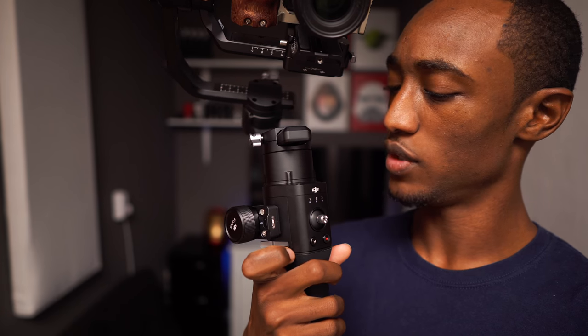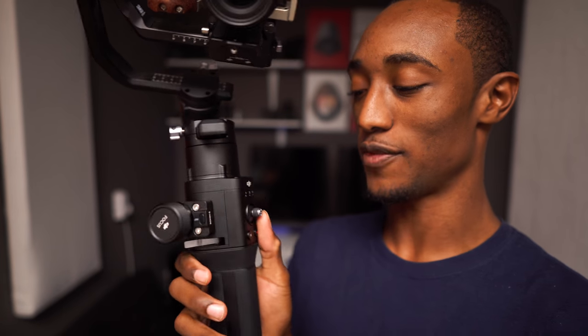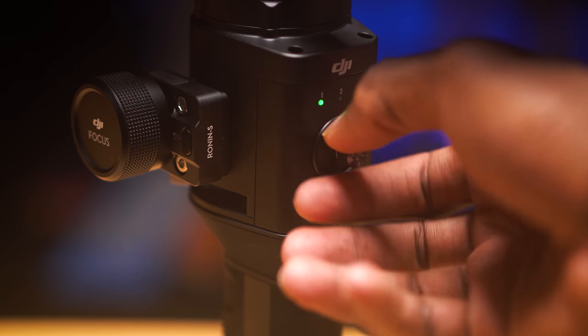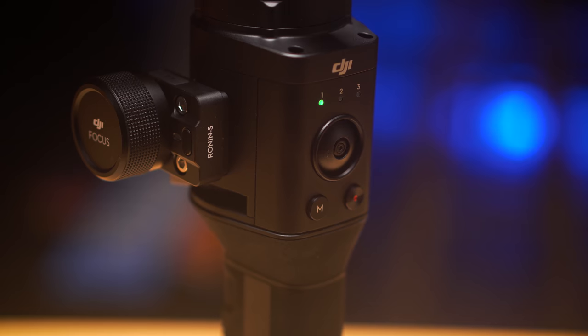Another potential complaint: if you're shooting for a long time, the joystick is really nice but it's kind of sharp. If you're holding the weight of this gimbal and using the joystick a lot, it can get a little annoying on your thumb. But it is removable, so you'll probably see different joystick styles and lengths available down the line, so it's not really that big of a deal.